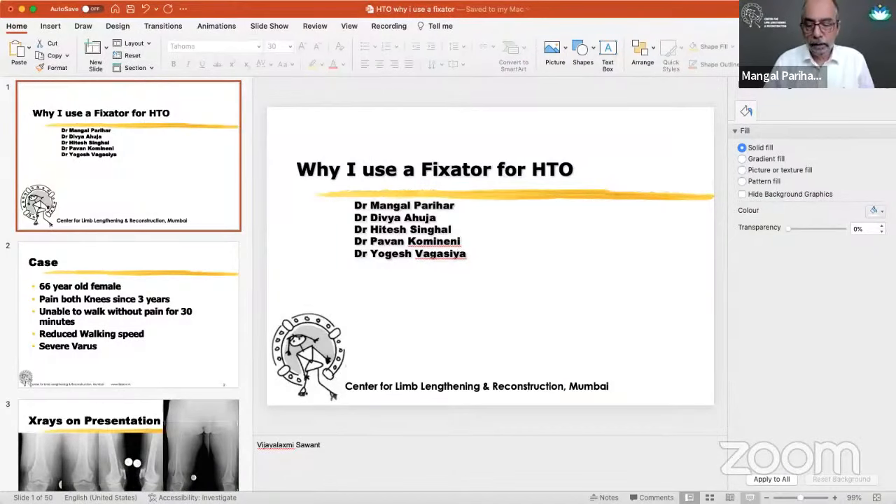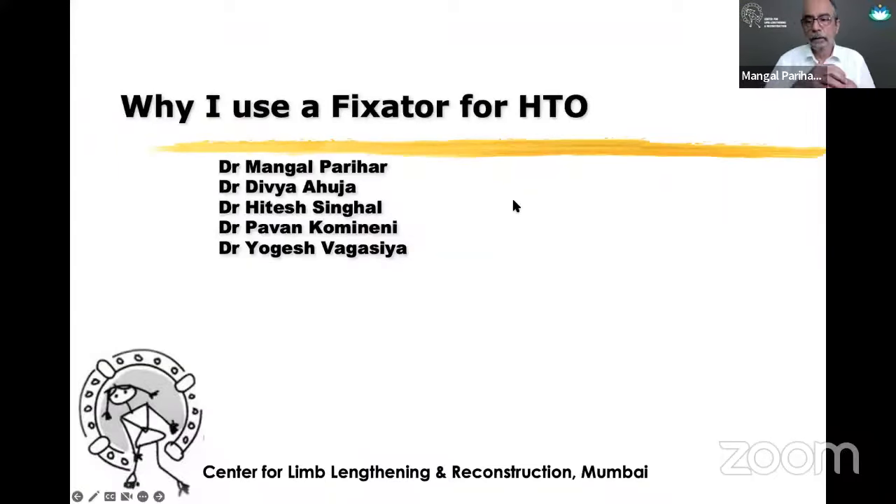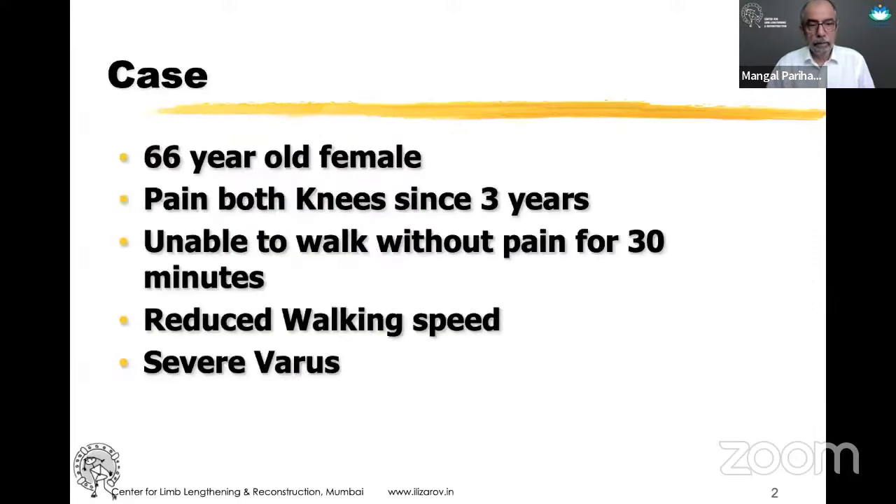Thanks for the kind introduction, Sanjay and Dinesh. There is quite a lot of knowledge already in terms of open wedge, and I want to devote my 20 minutes to underline why I still continue to use a fixator. I started using a fixator before Tomofix — which is a very reliable method of fixation — was available, initially Ilizarov and then a unilateral fixator. I still find the fixator very useful in my hands.